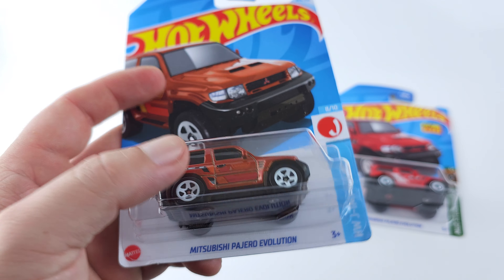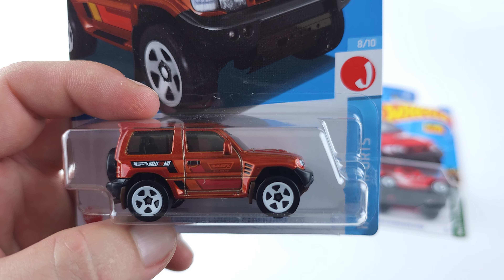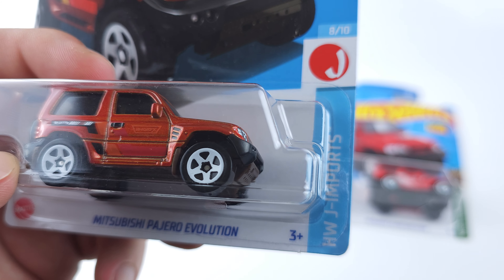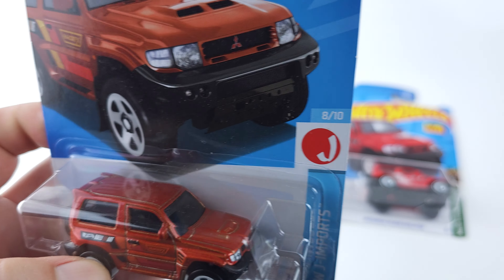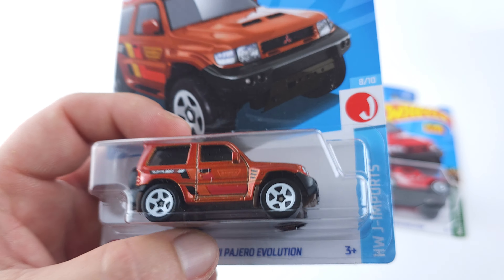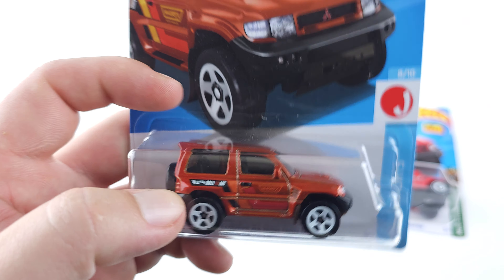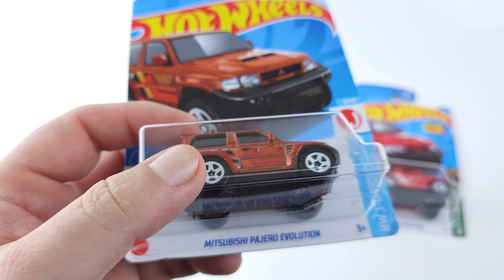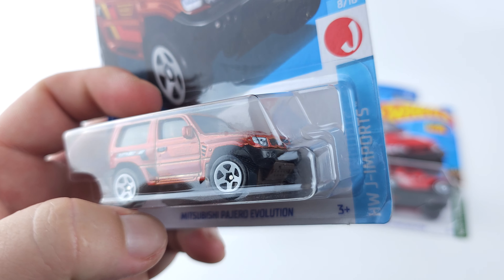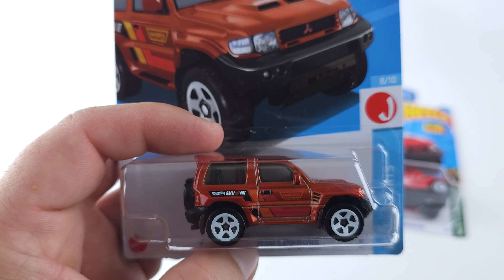Before the video I did a little bit of research. I didn't know much or pretty much anything about these. I liked it because I'm a Mitsubishi fan and it said Evolution — I like the Mitsubishi Evos. I found out these were rally cars, based off the Mitsubishi Pajero. They were made to participate in the Dakar rally. I don't know what that is — Google it like I did and find out.